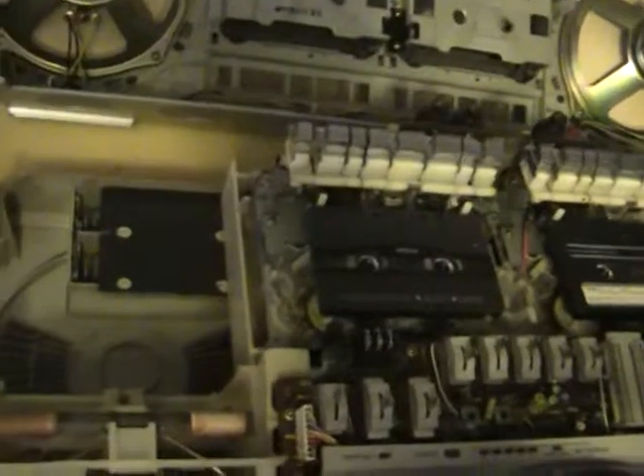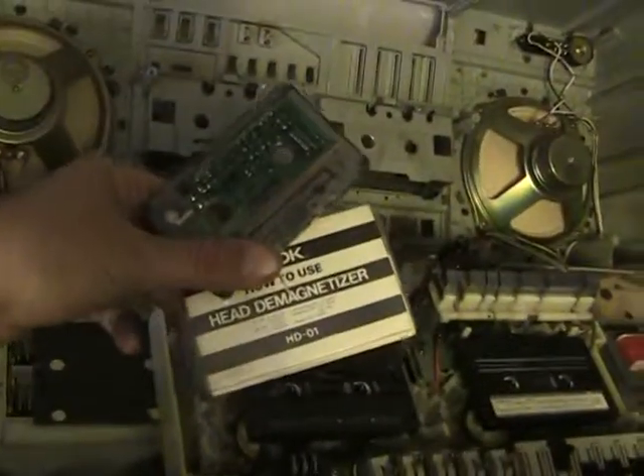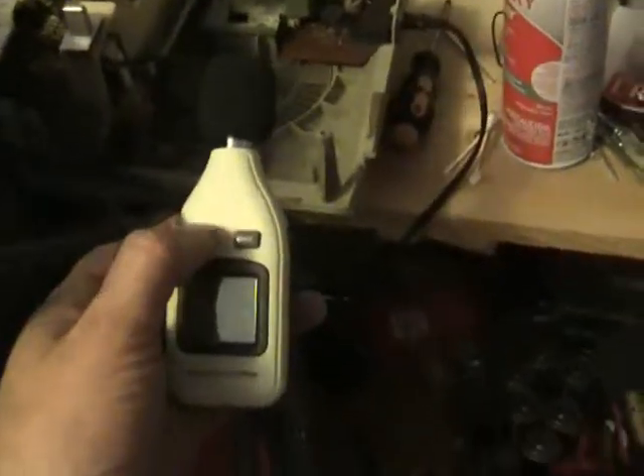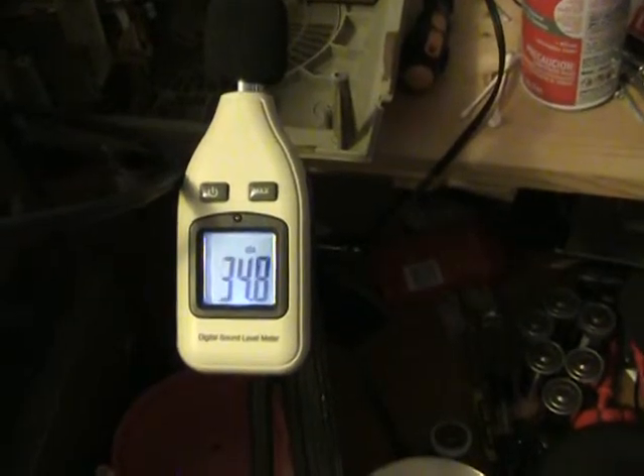I recorded my tape from here to the Denon, monitored with the Pioneer 10 monitor headphones — there's another pair too. Then I proceeded to clean the heads and demagnetize the heads with the TDK electronic demagnetizer. And then I want to see how the sound pressure level of this sounds — that's really quiet, and then if I speak it jumps up.